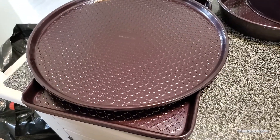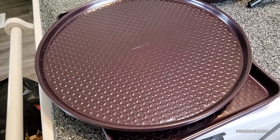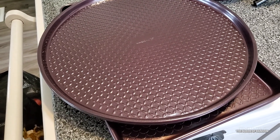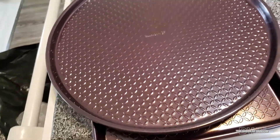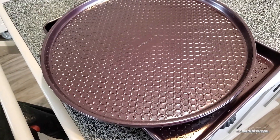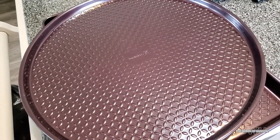I gave these pans a quick washing just because when you buy new pans, it's a good idea to wash them — they come from a factory and you don't know who all touched them, so you want to make sure you have clean pans. I noticed when I was cleaning them, they're very nice and seem to be a really good quality. I will update you when I start making pizza.